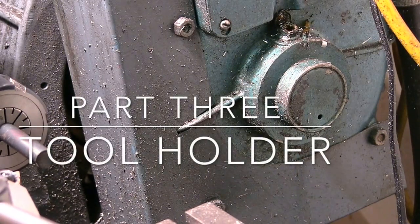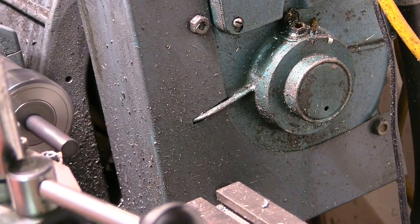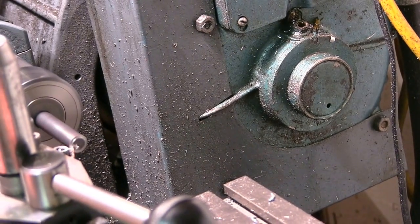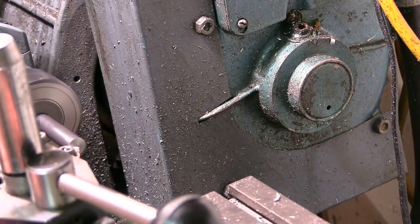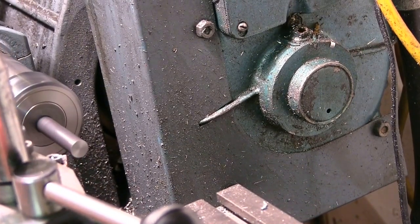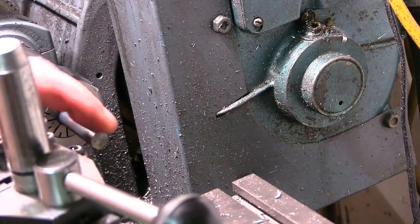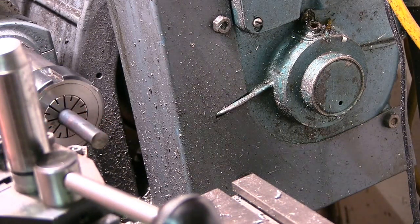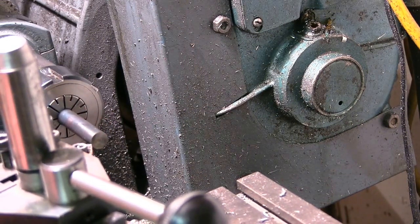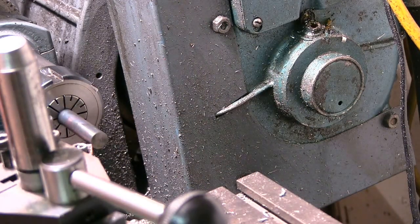I've got a bit of 10mm material in here, I'm going to face it off. I'm going to turn it down to the 6mm length here. I don't want the actual tool to come right through it, so I just want to turn this down 25mm now to 6mm. I'll see how I get on without a steady — it might wobble about too much.